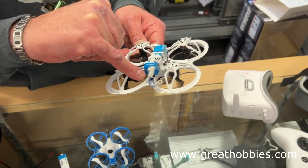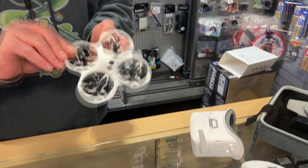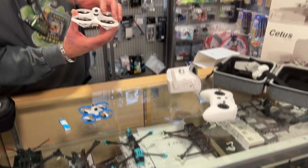One of the differences from earlier models is you can actually program this by hooking it up with a USB-C dongle, connect to Betaflight, and do all your rates programming and PIDs. Another great feature for beginners is the ability to tune things down.